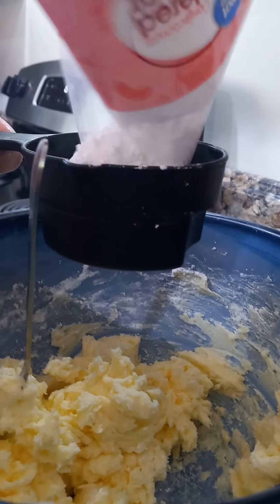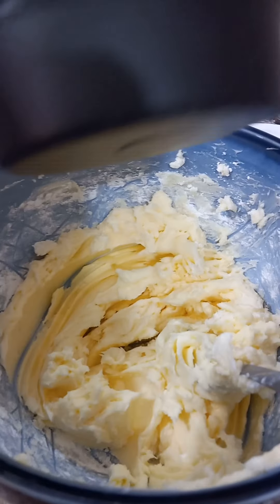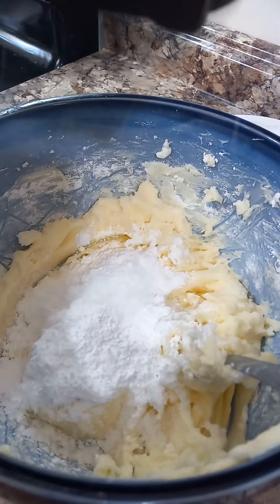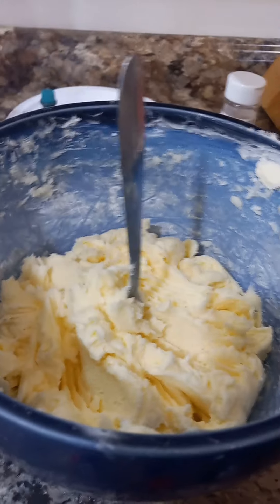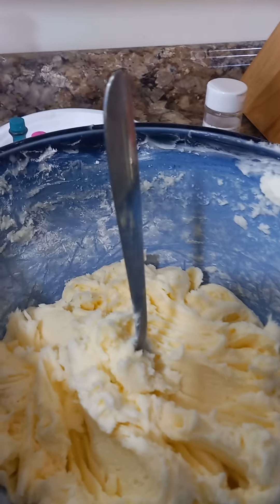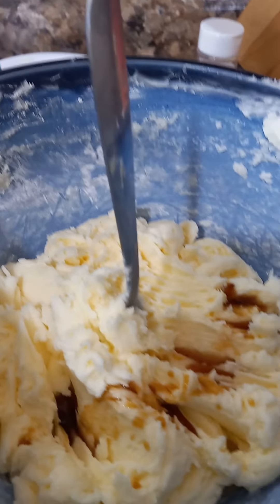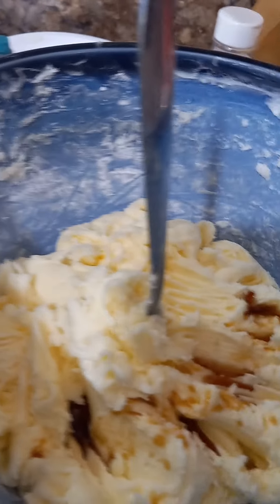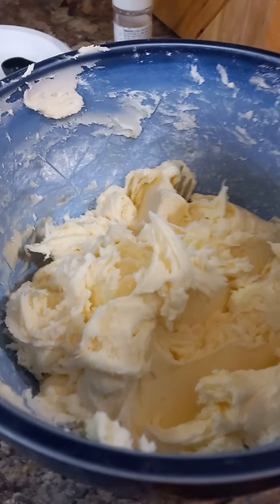Second cup going in. Time to mix again. Third cup. I'm just gonna skip on to when we're done with that. Okay, nine cups of powdered sugar in. Now we need to add the vanilla. Vanilla's in. Now we need to mix it. Taste test! That's good. Yeah, that's good.